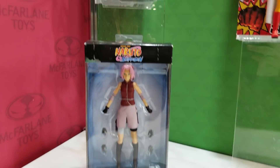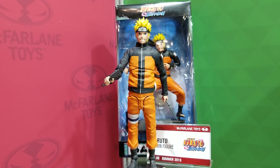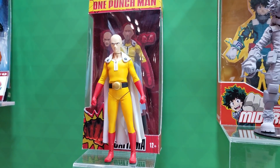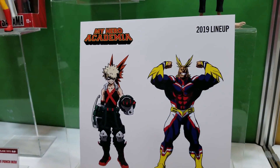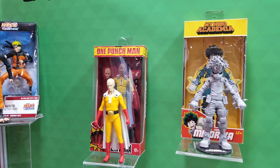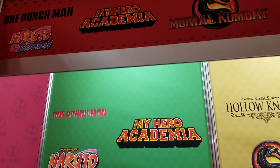Here's our anime line. These anime figures will all feature ultra articulation so you can pose them in unique poses to create your favorite fighting scenes. We've got My Hero Academia, One Punch Man, and Naruto Shippuden. We're also covering Shigaraki — not a very common figure, so we're really excited about that one. Release dates vary: fall for My Hero Academia, summer for One Punch Man. Fallout is coming out next year.